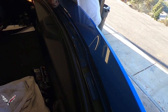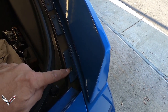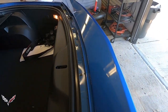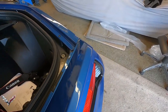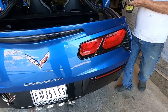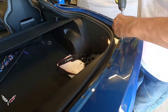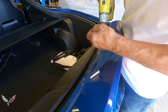Next you have to take the T15 Torx screws out all the way across the very back of the car. There are quite a few little screws that you've got to pull loose underneath there as well.